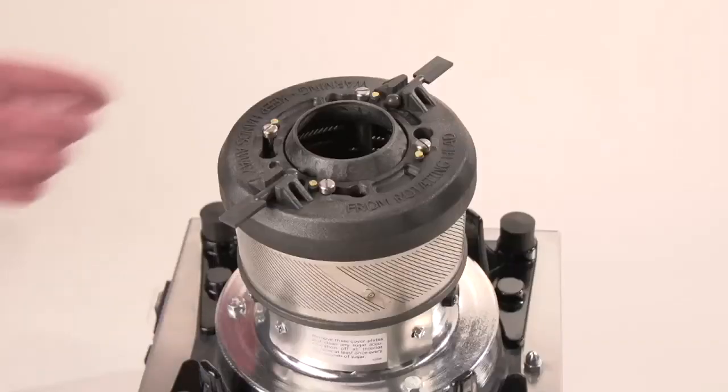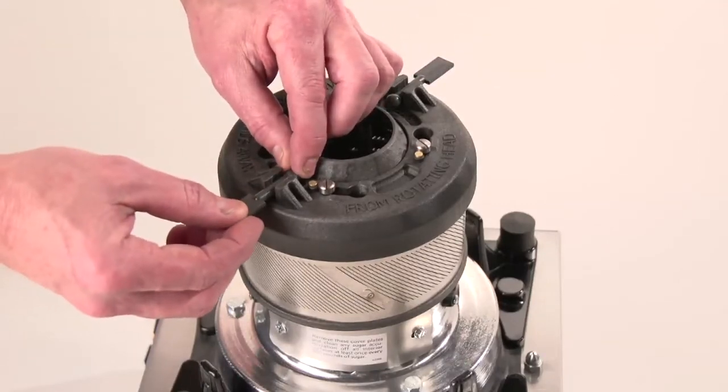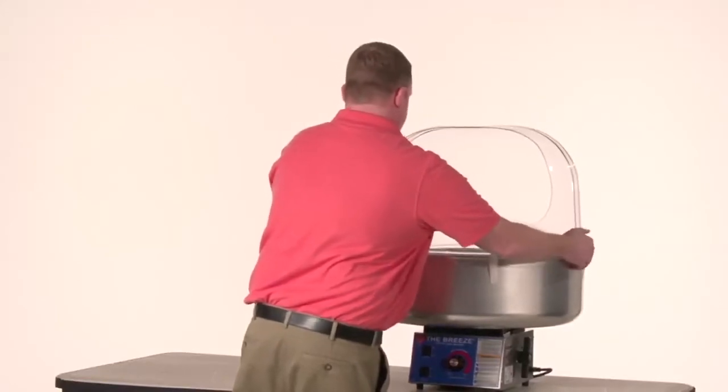Before starting, always make sure that the floats are fully inserted in the float holders. Next, put the double bubble on and pour sugar into the spinner head.